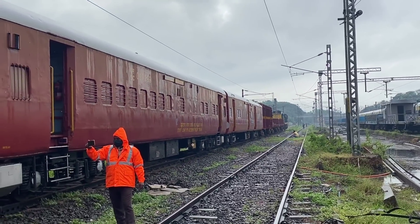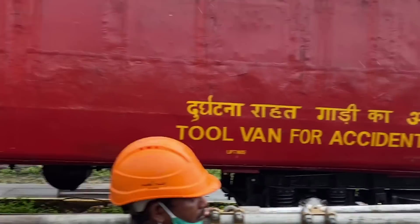The towing device is now ready for operation and can be towed by the loco itself.